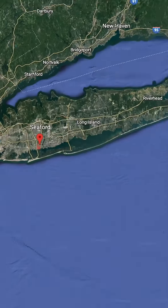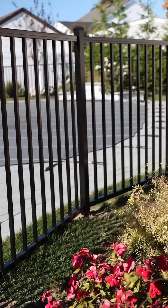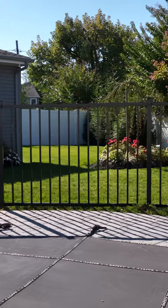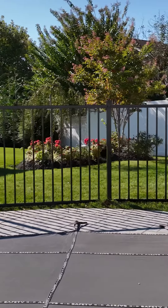As you'll see at this job in Seaford, this black aluminum fence was put in so that the homeowner can meet pool code, and it is a great addition to the yard. It secures the pool so that the children are safe and can't easily access the pool.